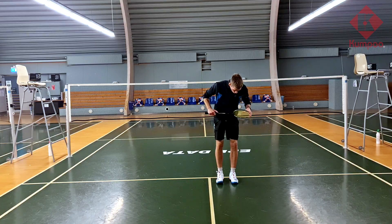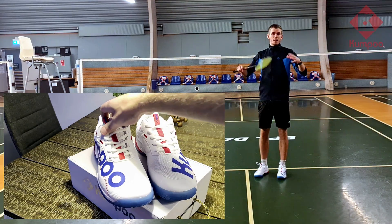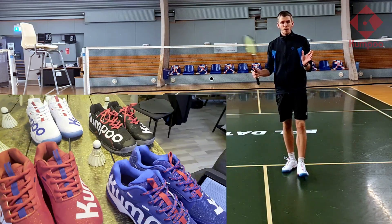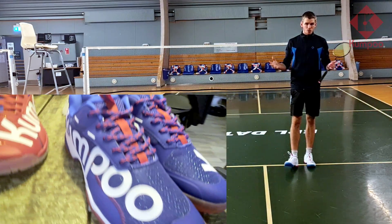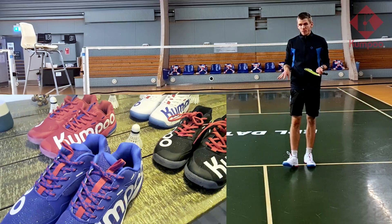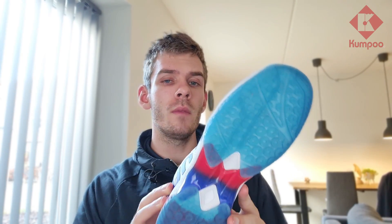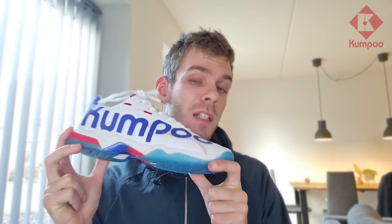The white shoe looks really nice, but it can get dirty. If you mind your shoes getting dirty, you may want to go with one of the other color options. Most of the material on the shoe's surface is fabric, which I assume breathes very well, and it feels very light in hand. I personally don't like wearing heavy shoes because they slow down my movement.